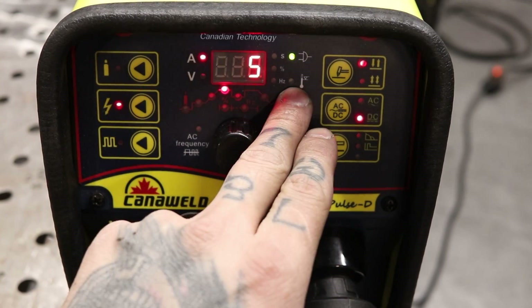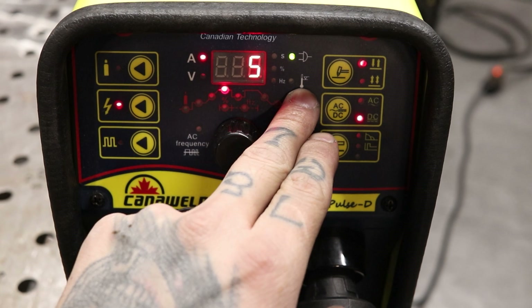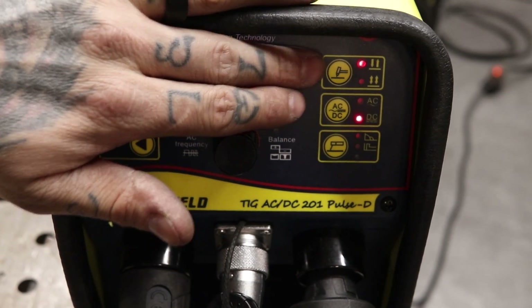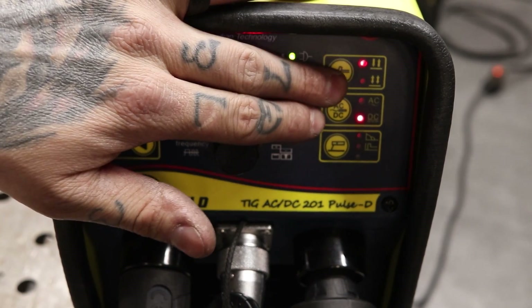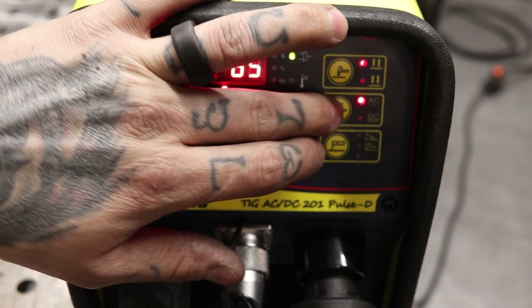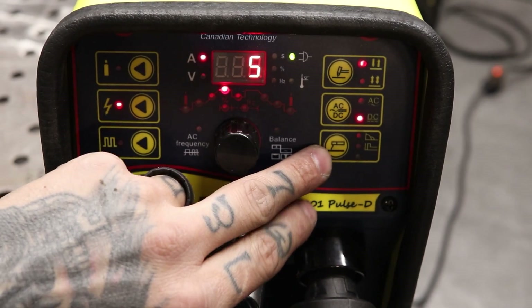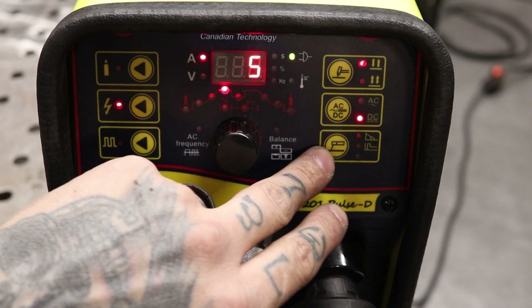Here's the power indicator mode and right below that is the temperature indicator so you can see if it's overheating. You can't hear the fan running right now — it has an automatic on/off and only turns on when it's needed. It's nice when your machine isn't blaring at you the entire time, and it reduces wear on the internals since they're not constantly running. We have our 2T and 4T mode, and right below that is the AC/DC switch. Super simple. And then right below that is the stick setting if you want to switch over and do some stick welding.